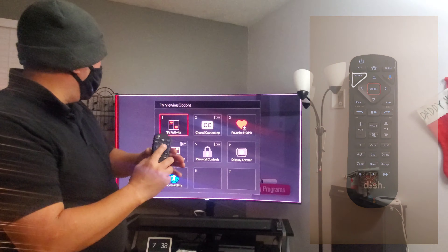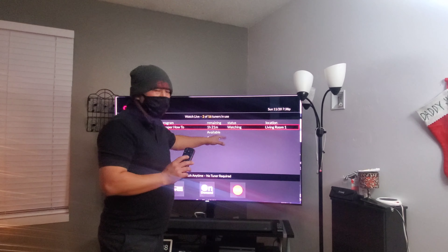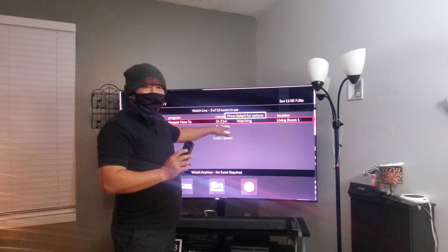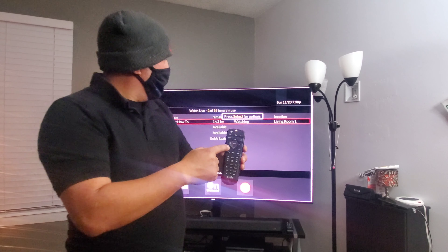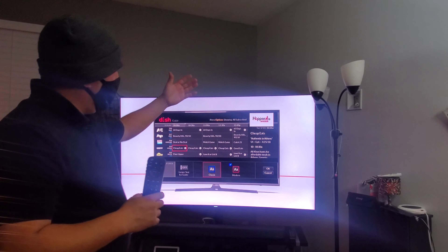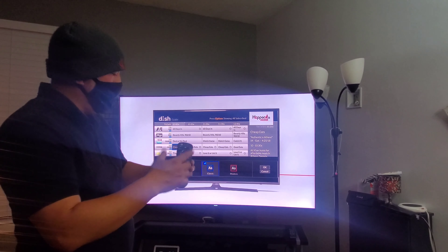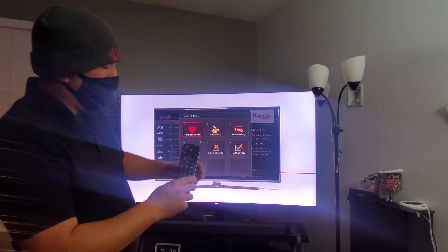This is your option key. If you hit option, go to TV Activity — it'll let you see who's watching in which room. I'm in the little room right now; if I have another TV in the basement or bedroom, it'll show bedroom and so on. Press back to get out. Option again brings up closed captions. If you hit select and turn that on, words will start popping up on screen. Hit option again and turn it off to disable captions.